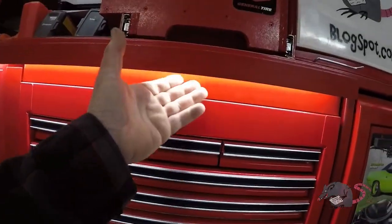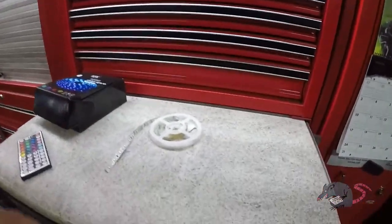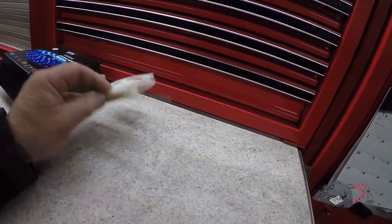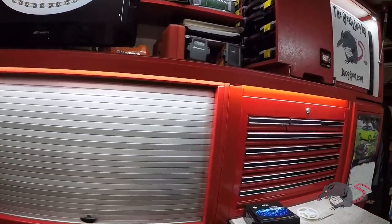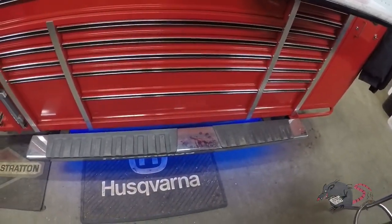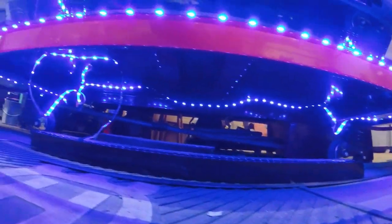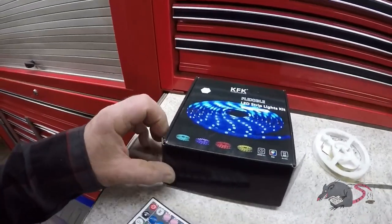The lighting I used under here, along the top, and all inside — that used 3M tape. I think 3M tape is the best tape available, and it's been going on a year since I installed it, and not one spot has come loose. It was only a couple weeks ago that I installed this brand of lighting underneath the toolbox, and it's already falling apart. Both kits were cheap, but 3M tape must be quality because it sticks a whole lot better than whatever this was.